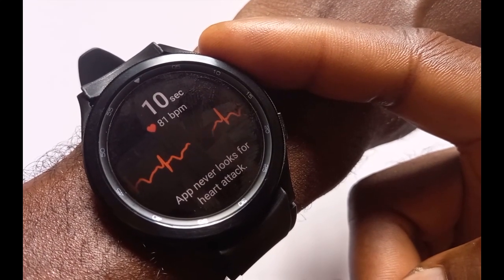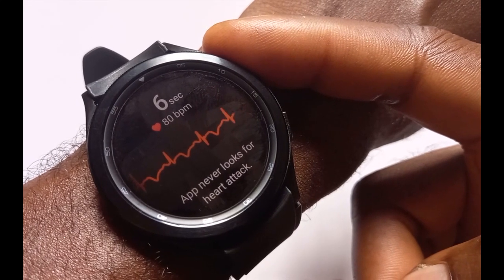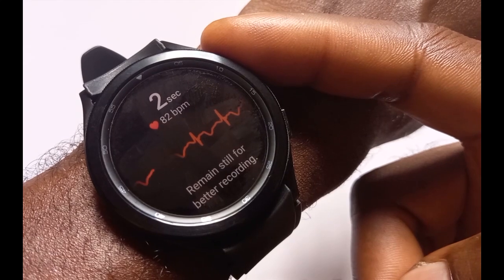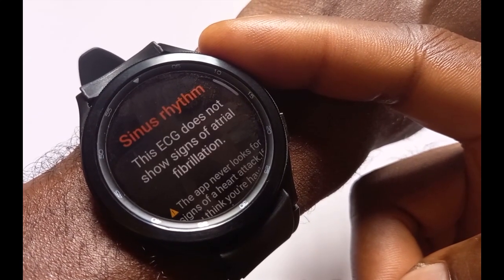I was looking for a solution and I did find one. A user that goes by the name dante63 has modified the Samsung Health Monitor app. With this modified version of the Samsung Health Monitor app you can actually get ECG and blood pressure on your Galaxy Watch 4 Classic and the Galaxy Watch 4. In this video I'm going to walk you guys through step by step on how to do this.